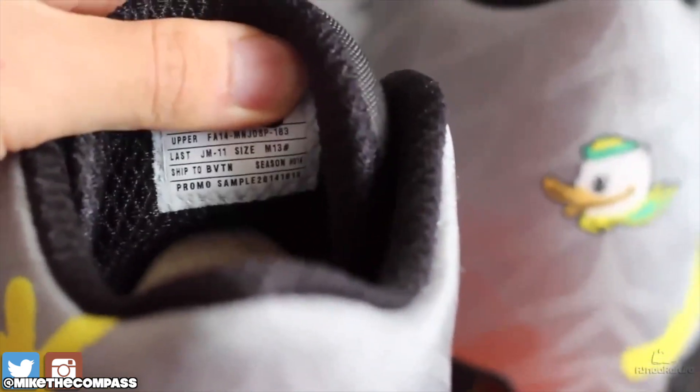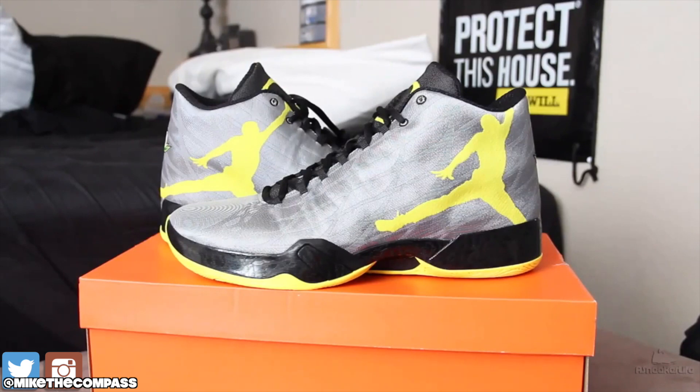And sadly, I don't have this pair anymore. I regret it most definitely. This is one of those pairs — why did I let it get away?